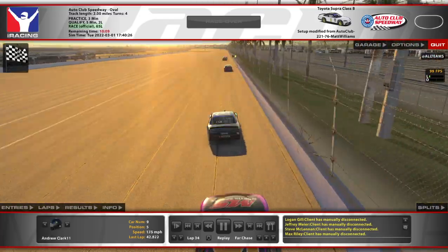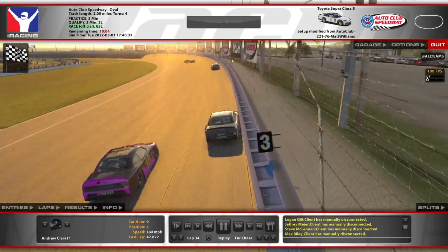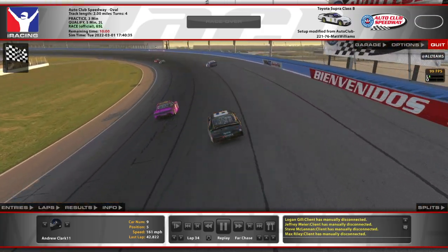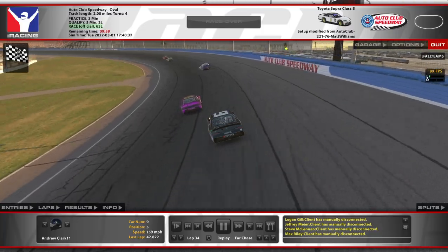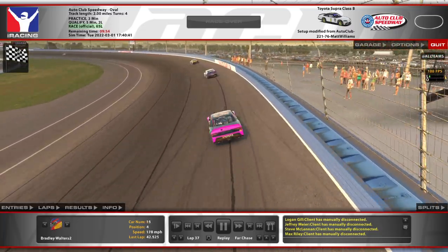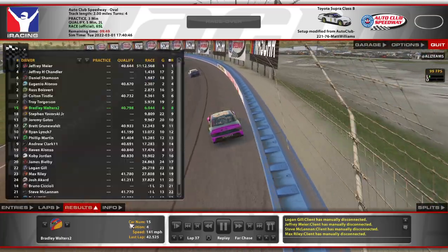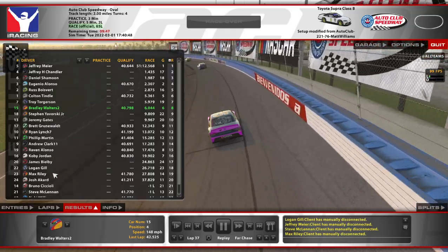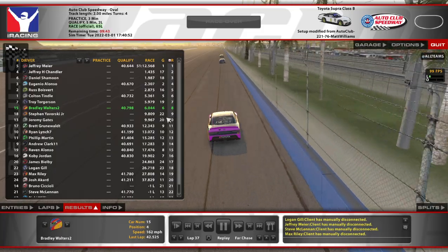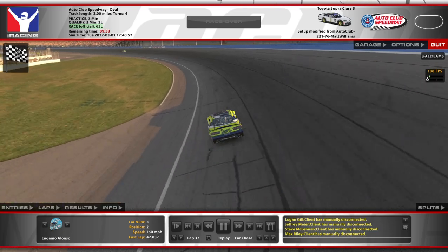I imagine he had more problems later — and we might be about to see it. Just still a minor thing — he was probably looking at the 15 coming up on him. Yeah, this 15 was having a great run — number 15 car in fourth place at this time. Back to eighth, but that's still really good for the 15. The 18 also had a great run.